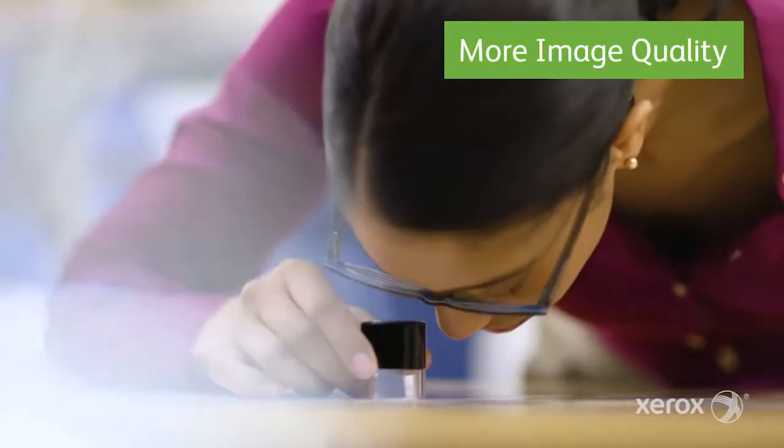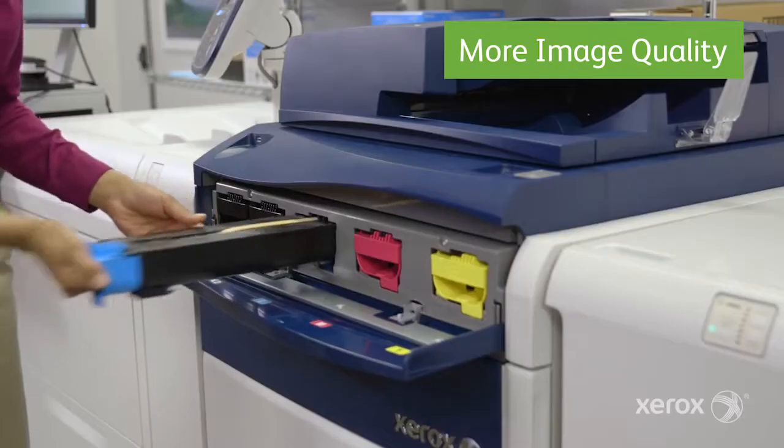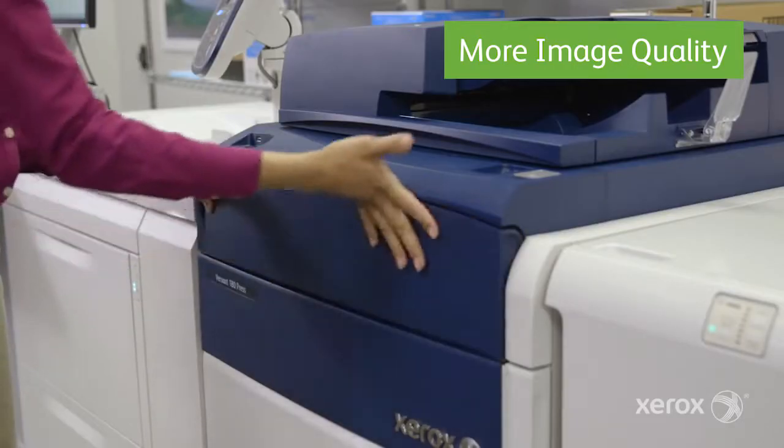More image quality, including our stunning Ultra HD resolution with four times more pixels than standard, using our specially engineered emulsion aggregation toner.